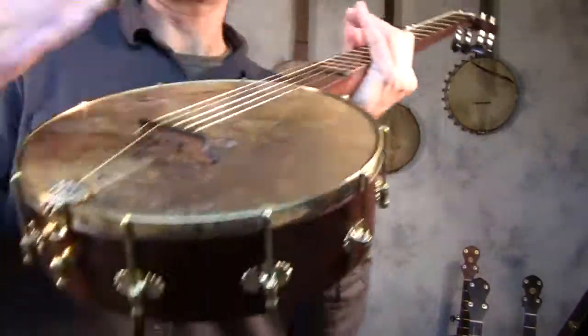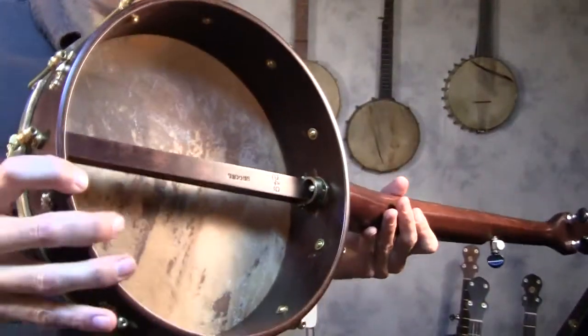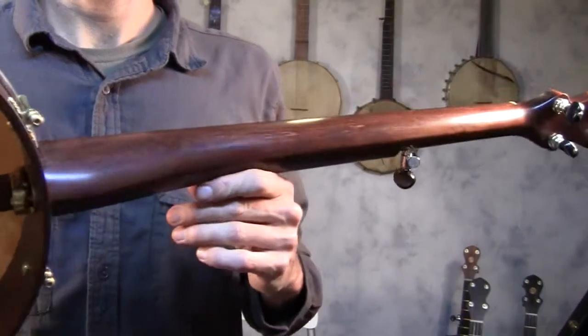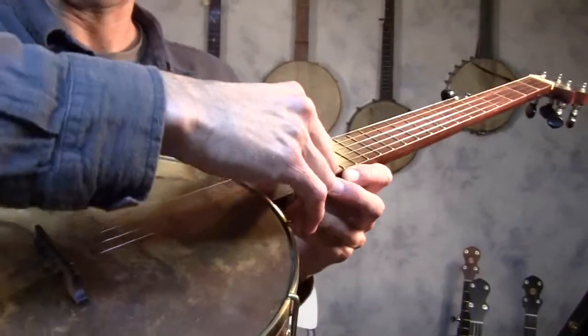This is an 11-inch 10L model. It has an 11-inch Keller drum shell, which is hard maple, 10-ply rim, and the neck is hard maple with a hard maple fingerboard. Goldskin head.